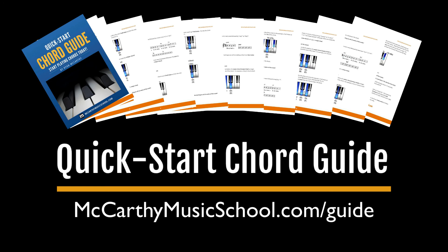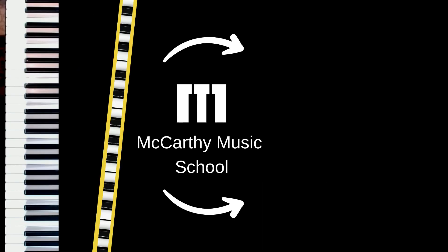Please go download it and get it for free — it will really help you out. Let me know in the comments what the next song you'd like me to teach is. Please like this video and subscribe to my channel — it really helps me out. I will see you in the next one.